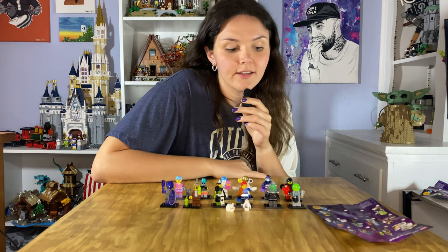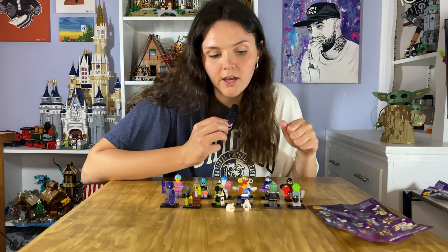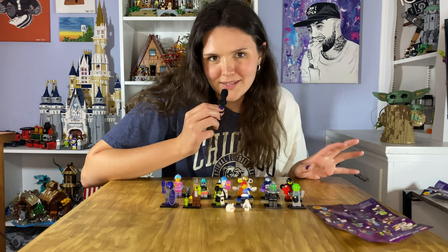That is all 12 of the minifigures in this series. I hope you enjoyed this video — let us know what your favorite is in the comments below.